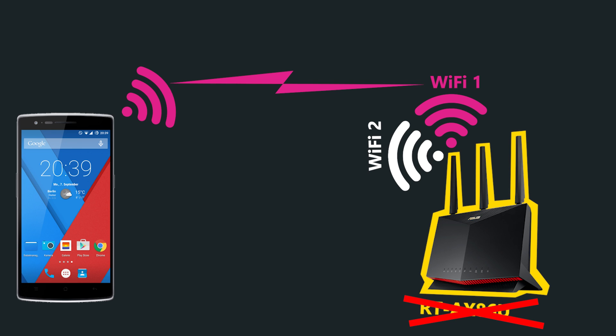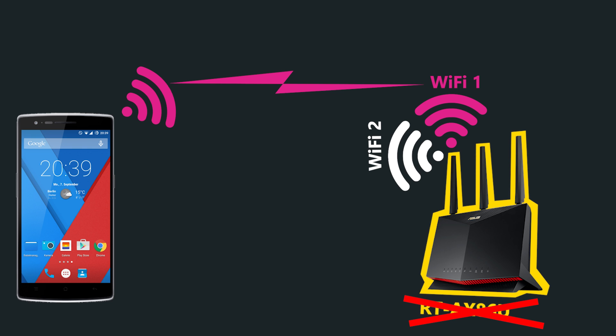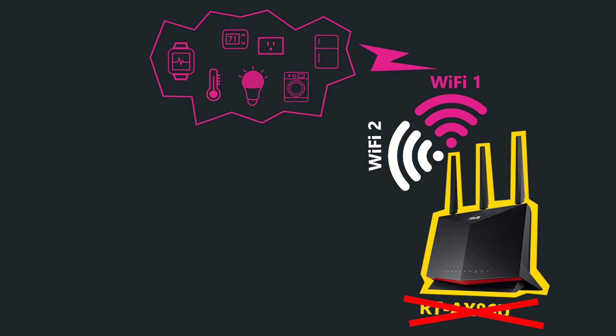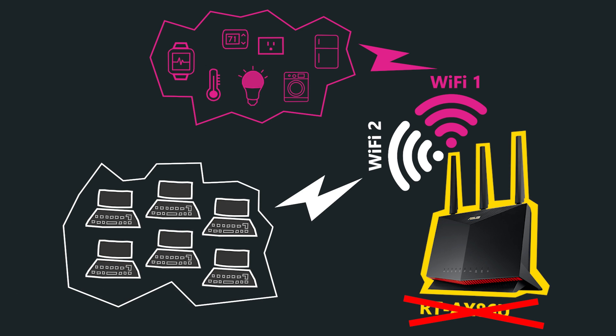This way, I get to choose which band I want to connect to. In my case and in my network, I only use the 2.4 GHz band for smart home devices and use the 5 GHz band for my main devices such as computers and smartphones. So having separate Wi-Fi names makes it much easier for me to implement that network design.